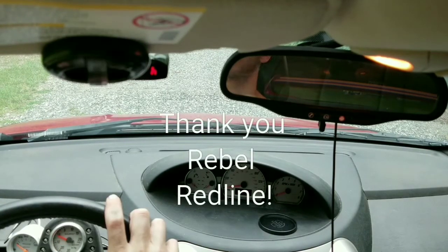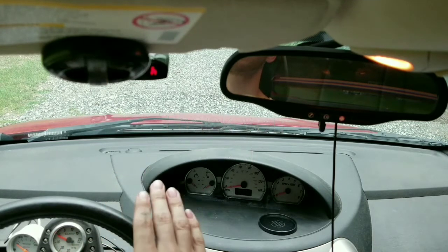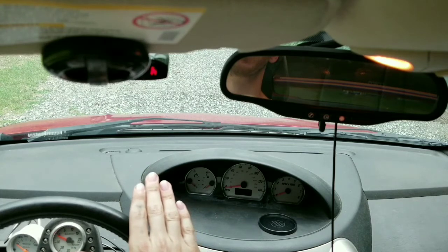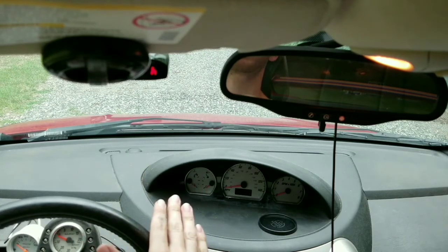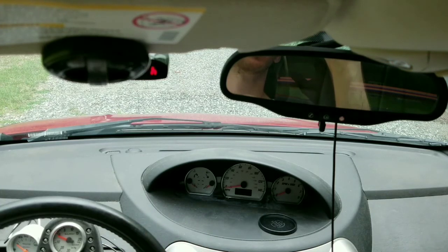If anybody knows of any way to adjust the clutch so that it engages a little bit closer to the ground — but not all the way close to the ground where it was before — let me know. Thank you.